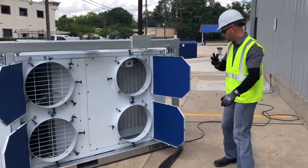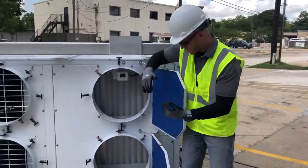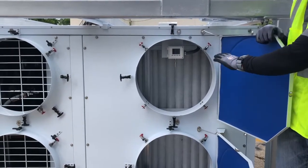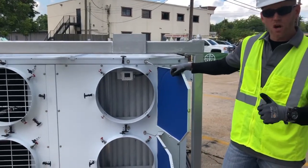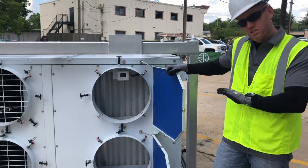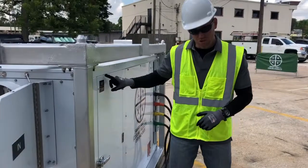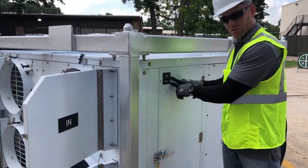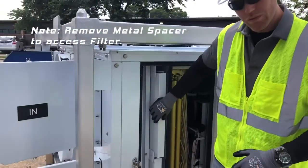For step number three, I want to inspect the filters. You can typically see the filters when you look at the inlet air section of the machine. As you can see, our filters are nice, clean, dry — they're good to go. At Smart Family, we always start with a washable polyester media in the unit, so that's typically what you'll receive right off the bat. Another way to check your filters is to open your filter door. This particular panel tells me what filters are located here, and you can inspect and pull out your filters from this end.